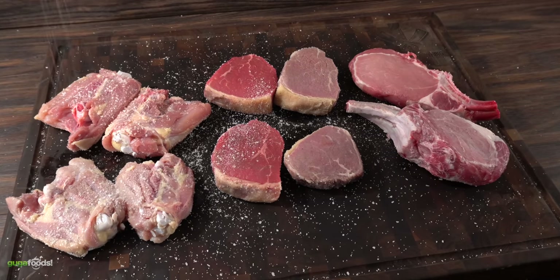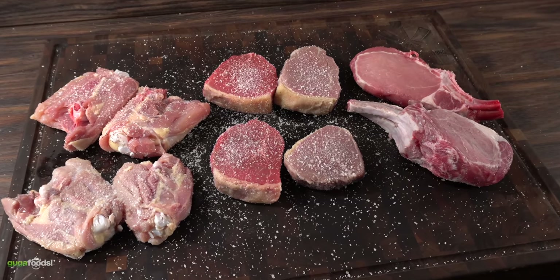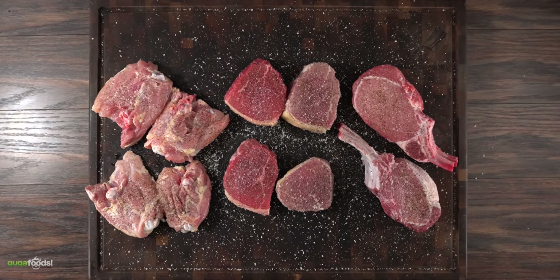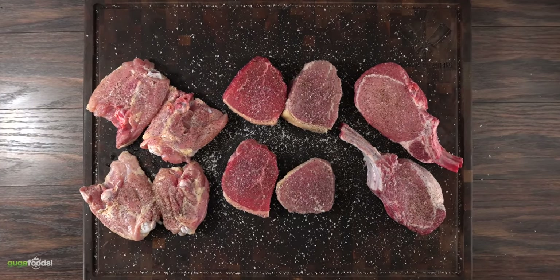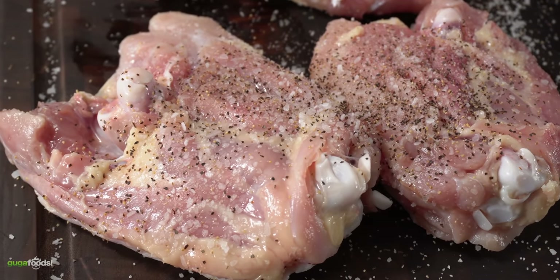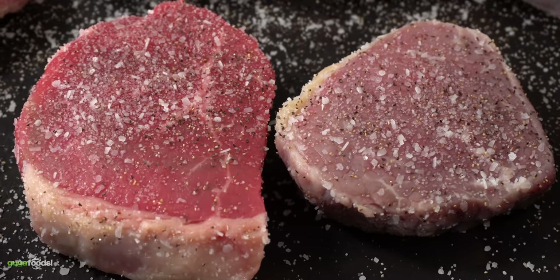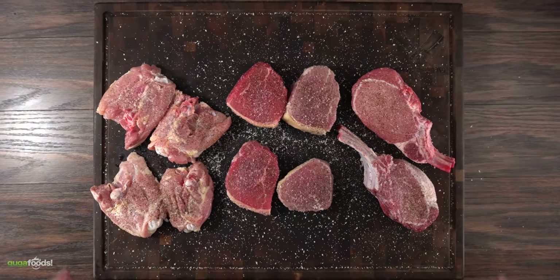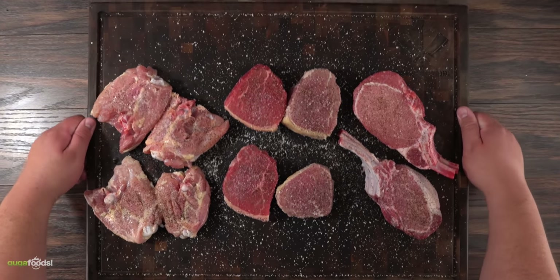Now that we've got them fully seasoned, the only thing left is to go ahead and cook. I'm first going to put a beautiful sear on all of them. Once that's done, I'll be cooking them in indirect heat until I reach a desired internal temperature — 165°F for chicken, 135°F for the steaks, and 145°F for the pork. Enough talking, it's time to cook. Let's do it!